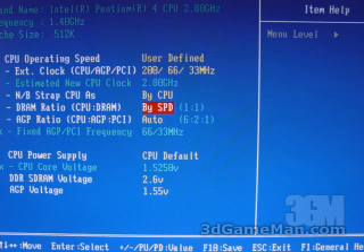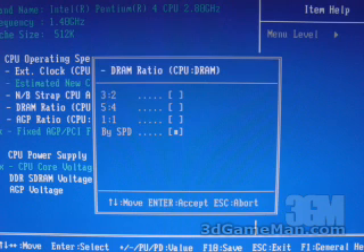Another important feature in this BIOS if you're overclocking is the DRAM ratio. You can leave it by SPD, or you have a number of options: 3/2, 5/4, 1/1. For example, if you were to have a front side bus of 260 MHz, 3/2 would equal a DRAM frequency of approximately 174 MHz. If you have 5/4, that would equal approximately 208 MHz. And if you had 1/1, that equals 260 MHz.